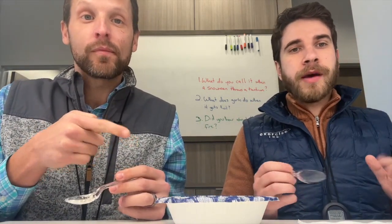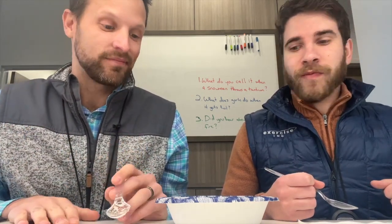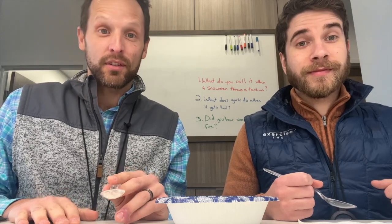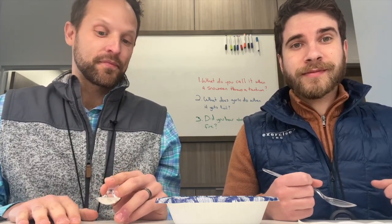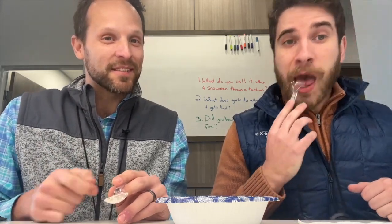Highly recommend. Easy to make, very quick — maybe 10 minutes. And you have plenty of leftovers. Got lunch for the week. Tune in next week when we make something else that's really healthy to bring in the new year. Stay tuned.